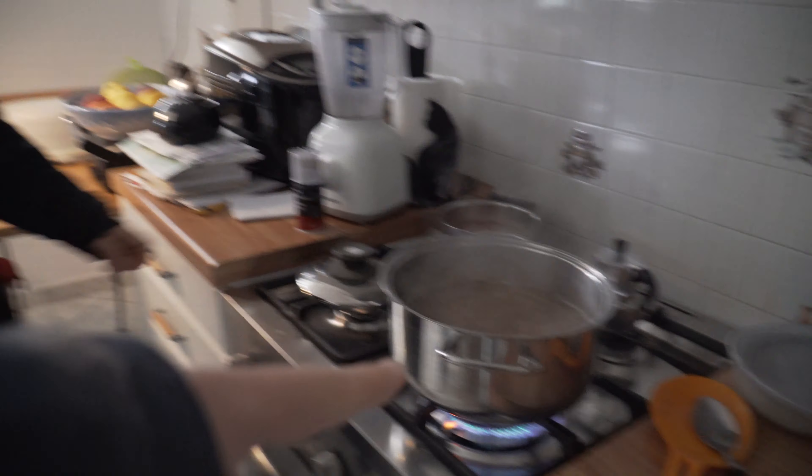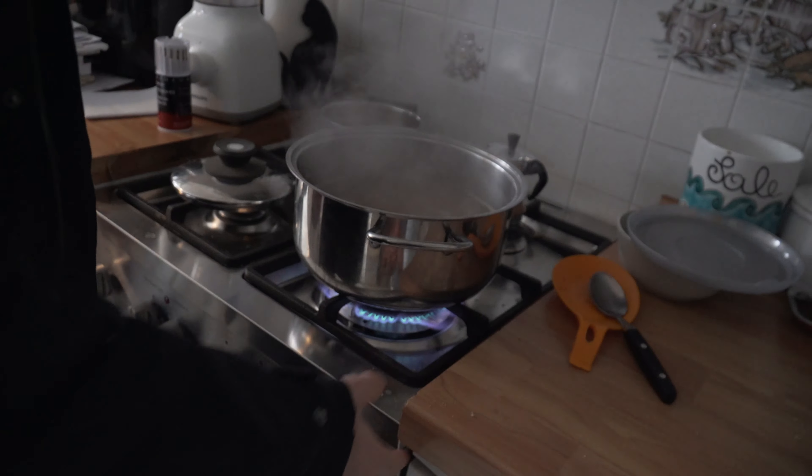We start with the pasta. We eat pasta and then we work. Pasta is fundamental.